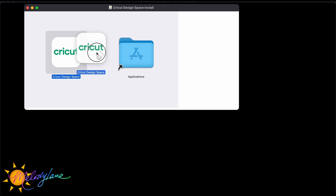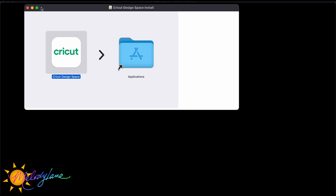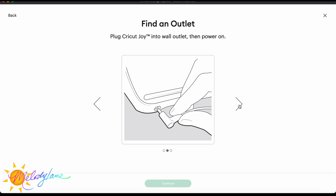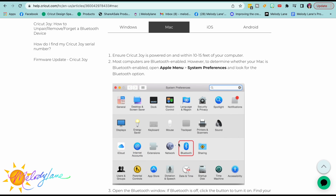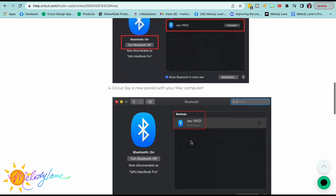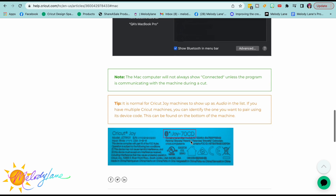Take the Cricut Design Space folder and drag it over to your Applications. It's going to let you know to make sure you have 10 inches behind your Joy, that it is plugged in and powered on, and lastly to connect to the computer via Bluetooth. Make sure you have Bluetooth on. If you're unsure, go to the Apple menu, System Preferences, and look for the Bluetooth option.